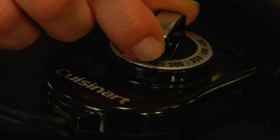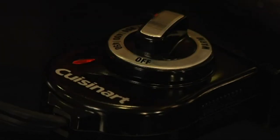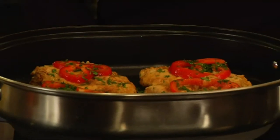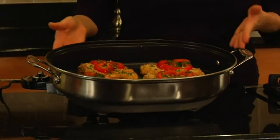It has an adjustable temperature dial from warm to 450 degrees. The great thing about this is that it's fully immersible in water and goes into the dishwasher, so clean up is very easy. One of the great things about this skillet is that it's a great addition, especially when you're entertaining — if your stovetop is full with all other pots and pans, this helps you out. It's so attractive that you can serve directly out of it as well.